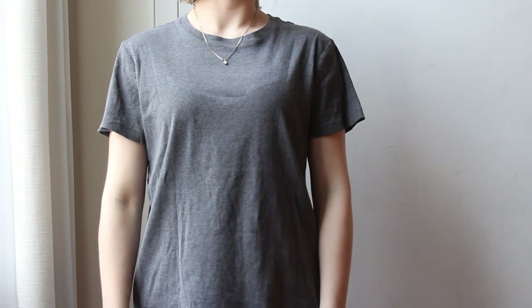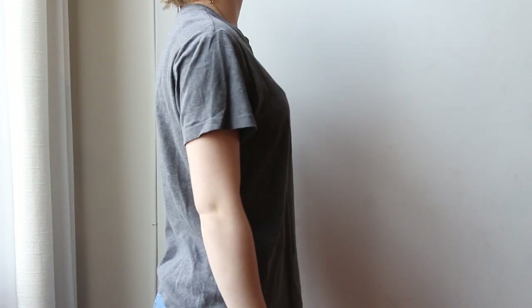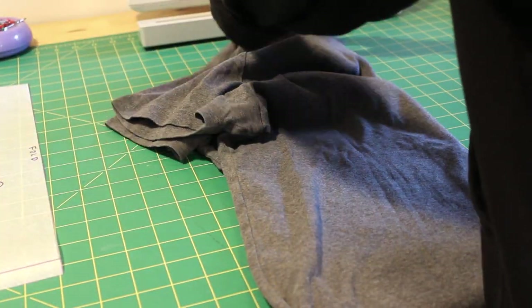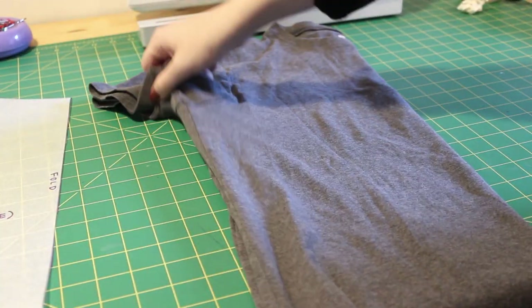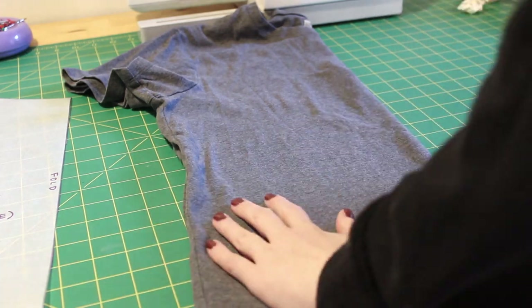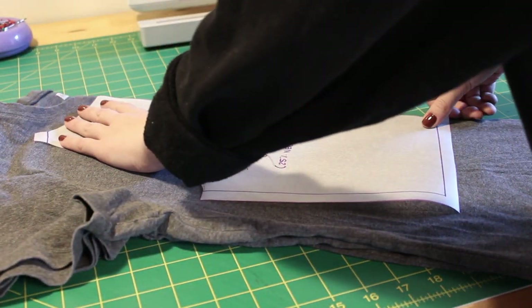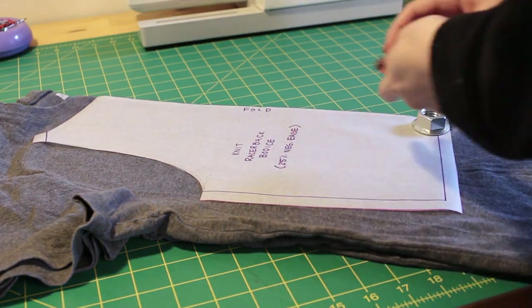This is the next t-shirt I'll be transforming. This one had less stretch, so I adapted my bodice block accordingly. If you're tracing over your clothes, make sure the shirt you are tracing has the same amount of stretch. For this top, I didn't separate the pieces — I'm just folding the t-shirt in half and cutting around my pattern on top of that folded shirt.